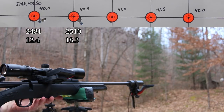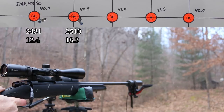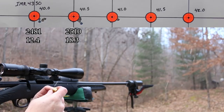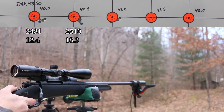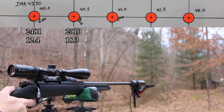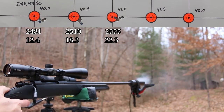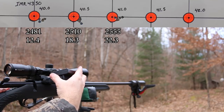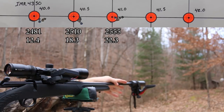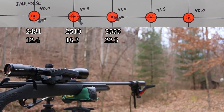Next up, 41.0 grains of IMR 4350. Brass is still looking awesome. A little bit of mirage off the suppressor again - it's not really the barrel heating up, the barrel is certainly warm, but it's the suppressor getting a little bit hot. So I'm going to give it just another minute to cool down before we fire our last 10.